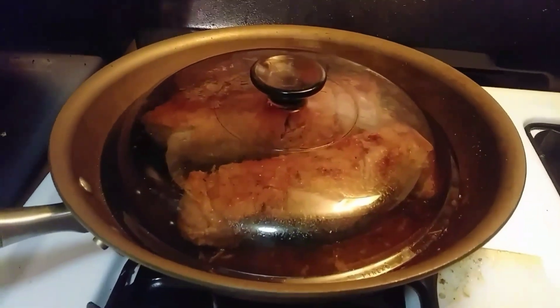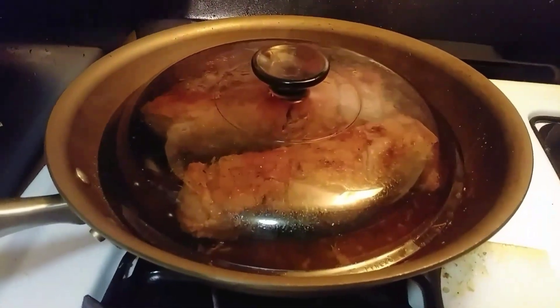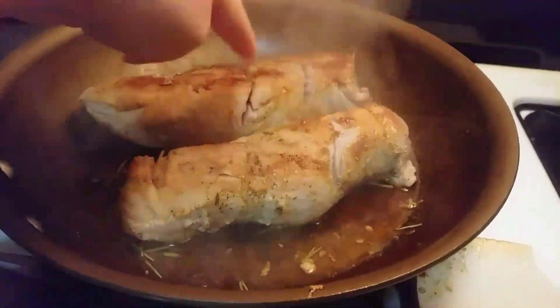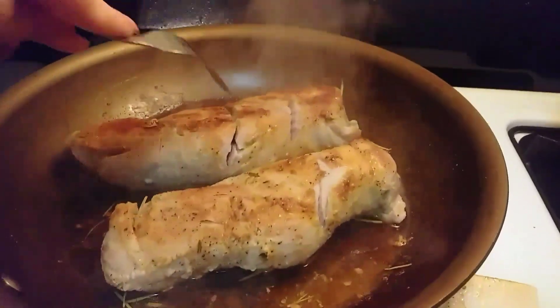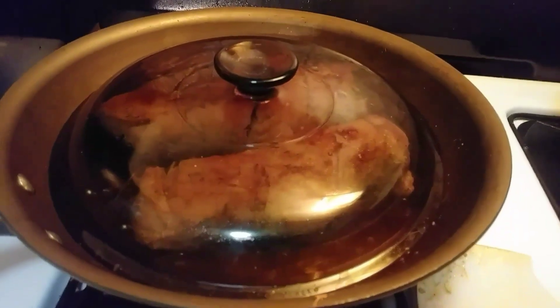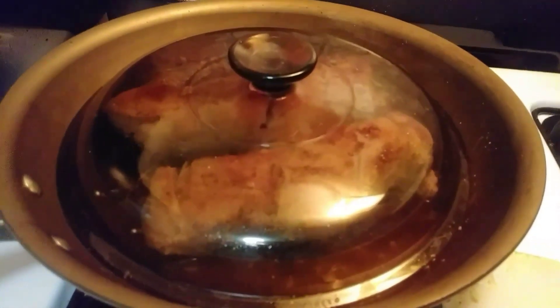I cook the pork tenderloin on low and flip it once I see it getting kind of golden. Once it looks almost done, I slit the pork tenderloin to check how much it's cooked. It's still slightly pink, so I don't want to dry it out — we want to keep it moist. I'm going to let it cook a little longer until I don't see any pink, maybe another five minutes or so.